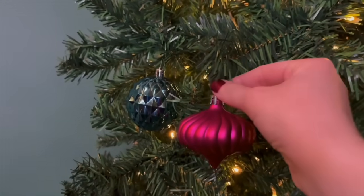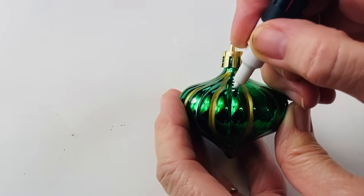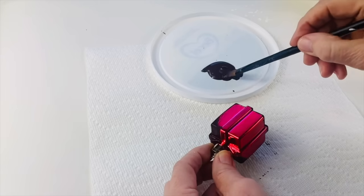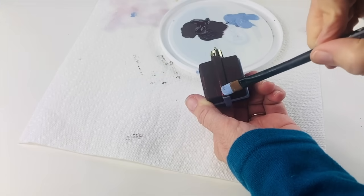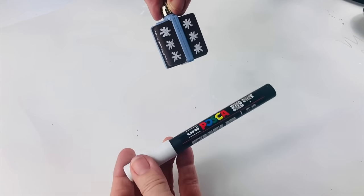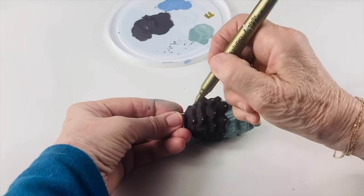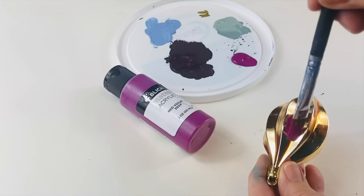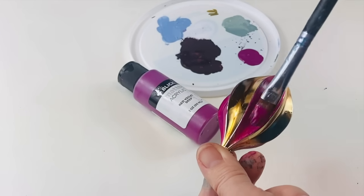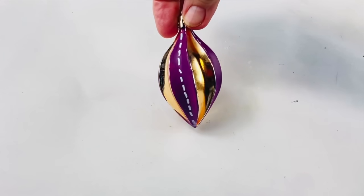Are you bored with bringing out the same old ornaments year after year? All I'm going to do is use a white Posca pen and a gold Sharpie, going all the way around. Next up is this little parcel — leave that to dry, then I'm going to highlight the ribbon. When that had dried, I used my white Posca pen. Now I'm going to do something with this pine cone shaped one — just as simple as that. And the last one I'm going to show you is this golden one — I'm going to do every other one and leave some of the gold, then just did a running line down the center with the white pen.